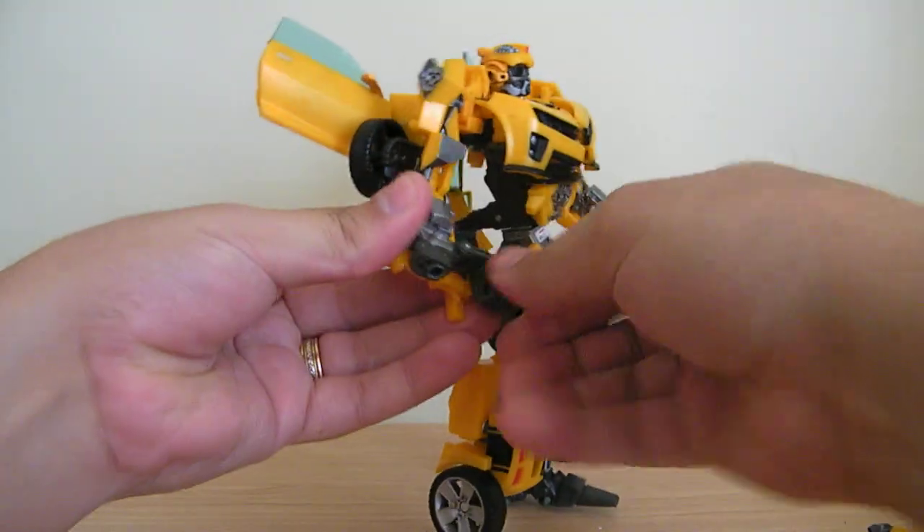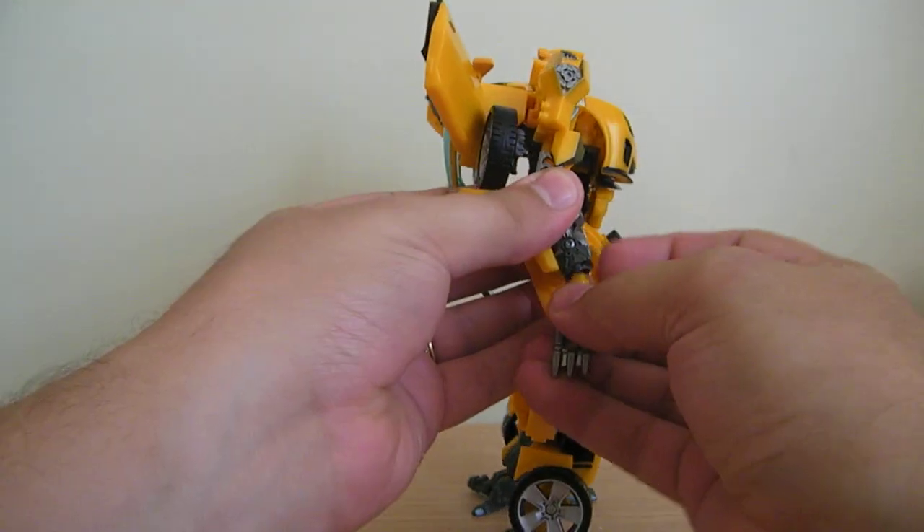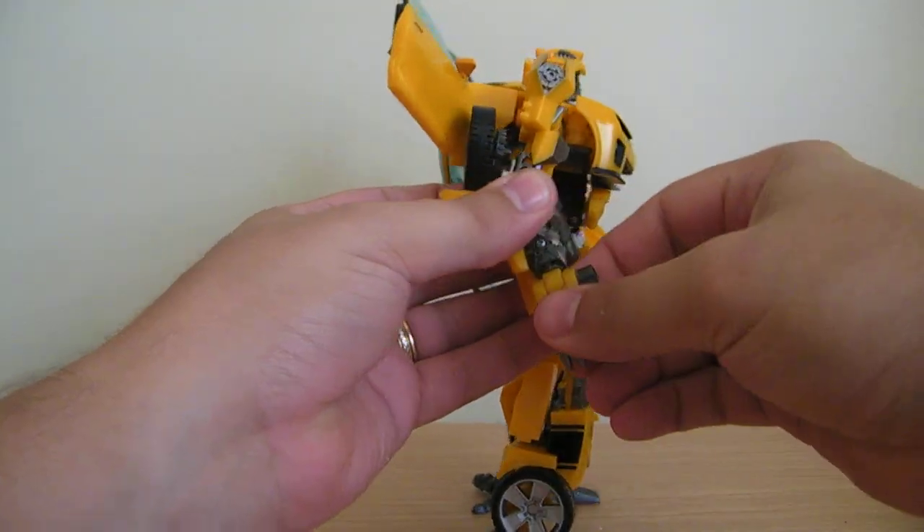I just wanted to give you a little look at how the whole thing looked when it was all finished up. Just plug the hand back in here — snap it right back into place.